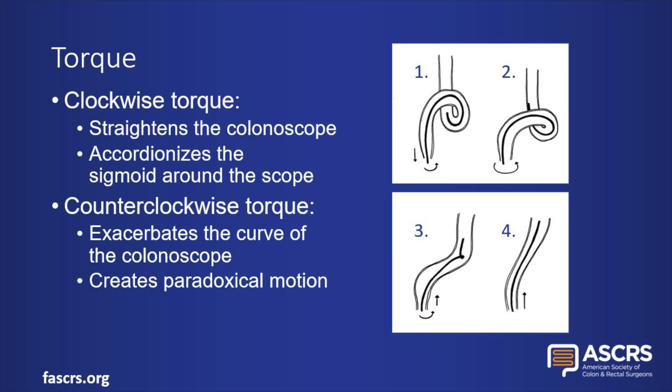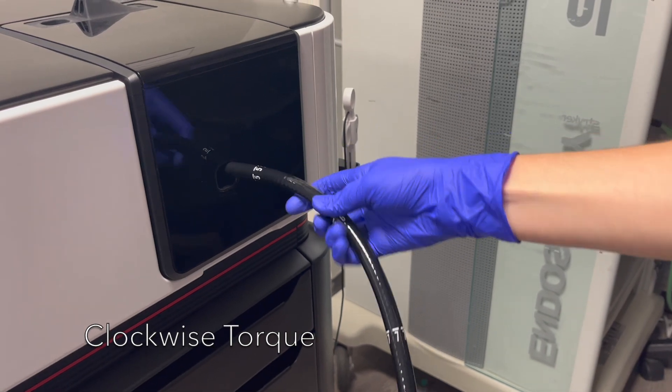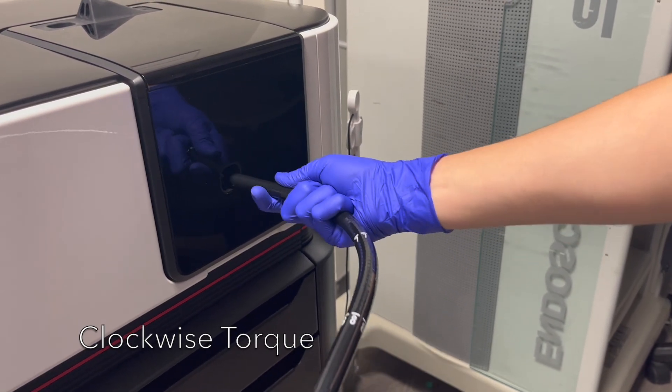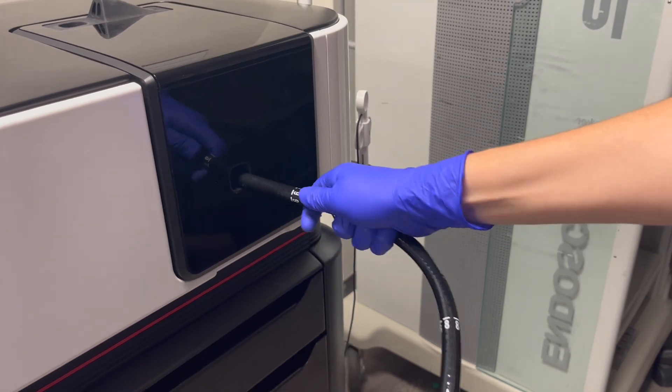Counterclockwise torque, on the other hand, would exacerbate the curve of the colonoscope. This creates the effect of paradoxical motion, which causes the tip to withdraw relative to the surrounding colon. Torquing to keep the lumen in view can be more effective than deflecting the tip, and torque in combination with one deflection wheel is often more effective than a combination of both wheels.